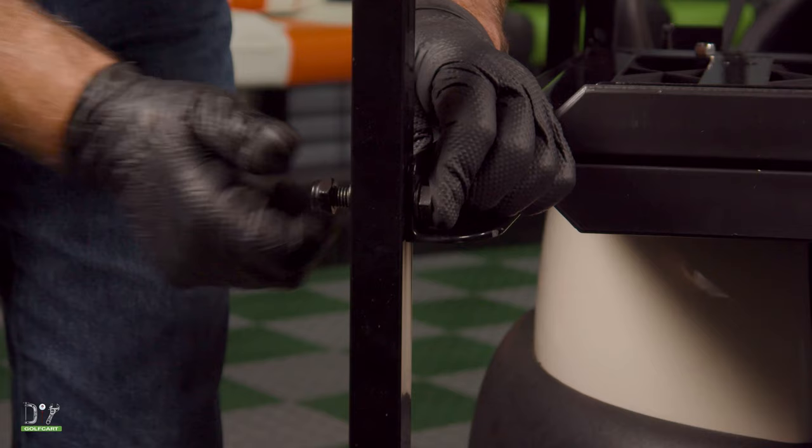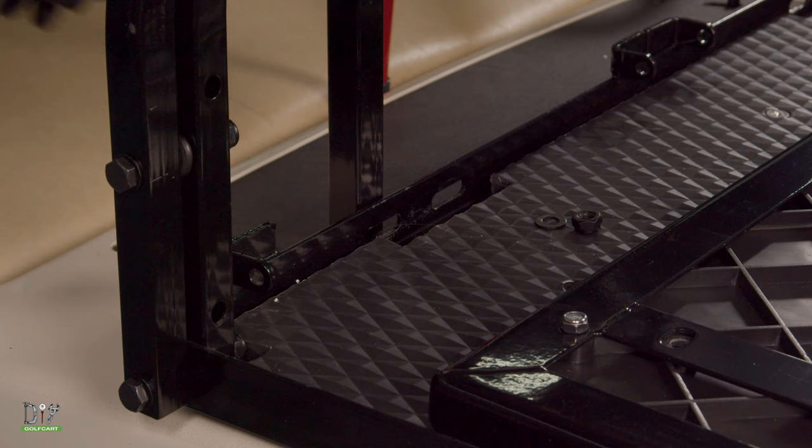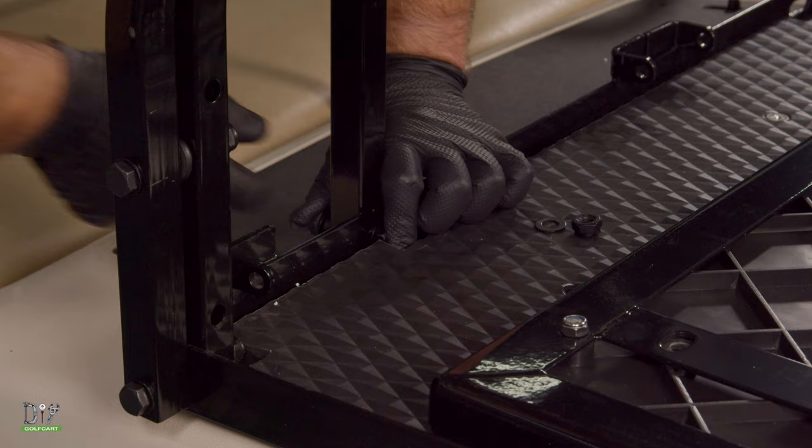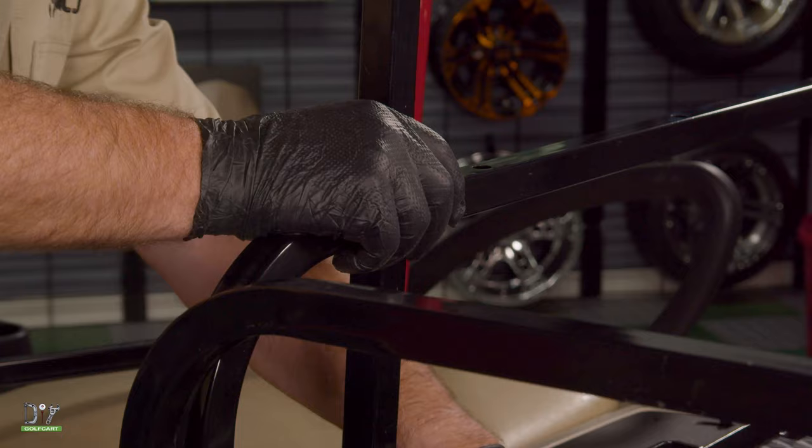Now we'll put the rear struts in. Get this shorter bolt down on the bottom, and the longer bolt at the top. Now let's go on the other side and do the very same thing. Remember to have the curve pointing towards the rear of the car.